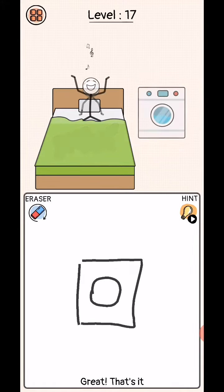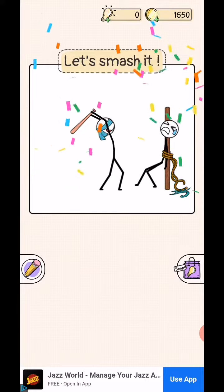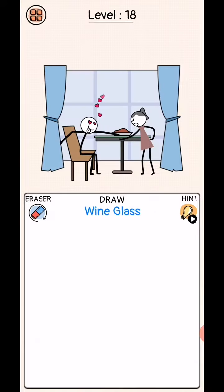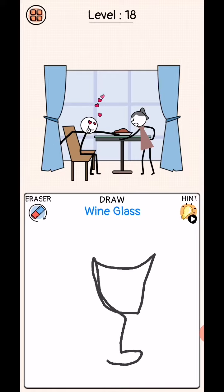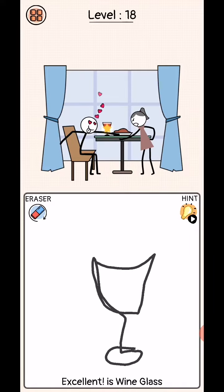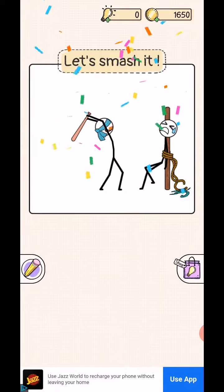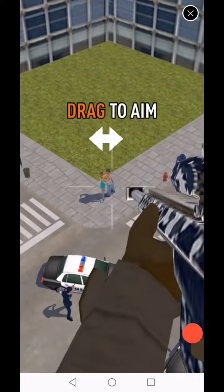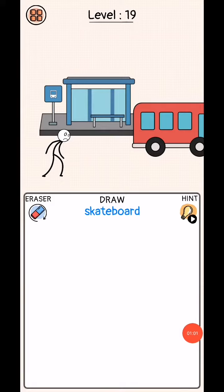Level complete. Next level, level 18: wine glass, okay. Level complete. Next level, level 19: draw scoreboard, okay.